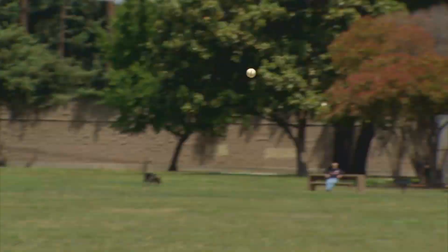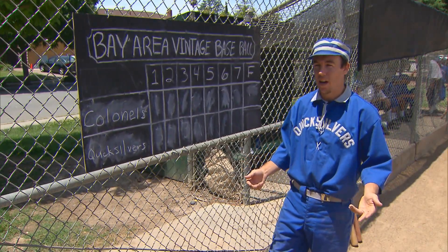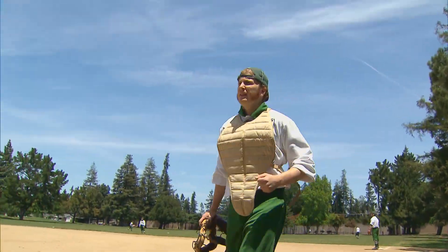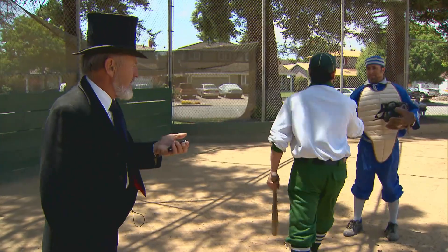You're going to hear a lot of people speaking in the slang terminology of 1886. You're going to hear 'hands down' instead of outs, 'hurler' instead of pitcher. A lot of times you're going to hear 'behind' instead of catcher. You're going to hear 'unfair hit' instead of a foul ball. The batter is called a striker, so you're going to hear the umpire saying 'striker on the line.'